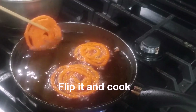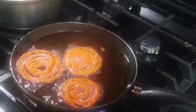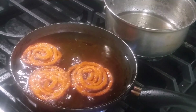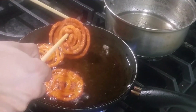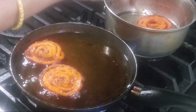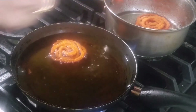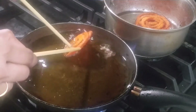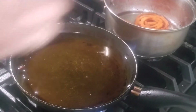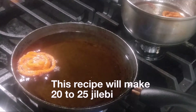When one side is cooked, flip it and cook on the other side. After most of the sizzling has reduced, take it out and drop it into the sugar syrup. Let it soak for 30 seconds or until the next batch of Jalebi is ready. Likewise prepare all the Jalebi with the remaining batter.